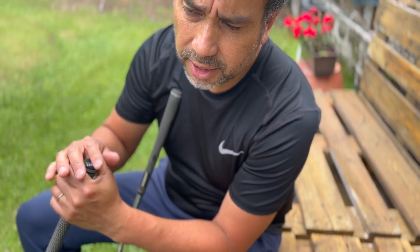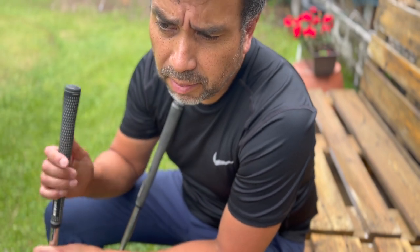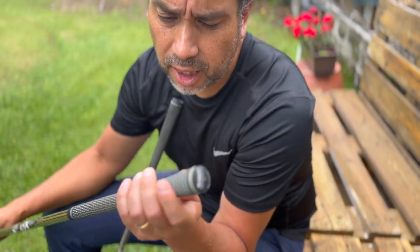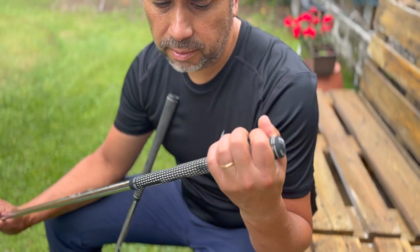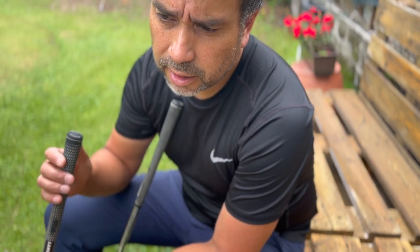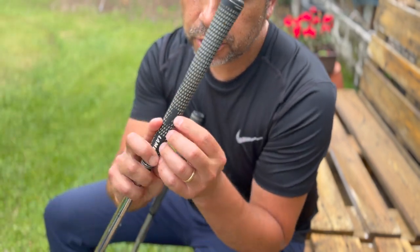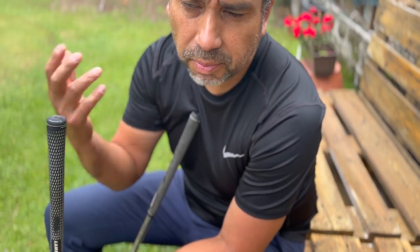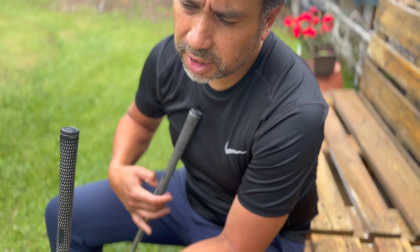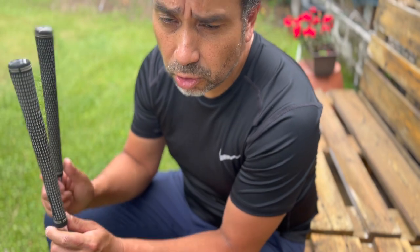Sometimes this can just make a huge difference in your golf swing. It's a little time-consuming, but I think it's worth it, because rather than buying new grips, you can extend the life of your old grips just by washing them — and they'll feel like new. You can use them for over a year, maybe a couple of years if you wash them regularly. Eventually they'll start to tear and wear off, and you'll ultimately have to replace the grip. But make sure to clean your grips, because it does make a difference, especially when you swing — you're going to feel it.